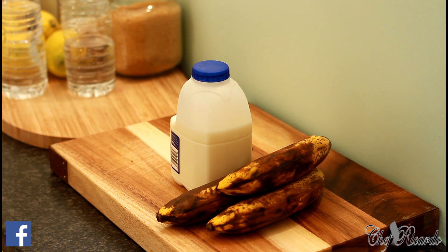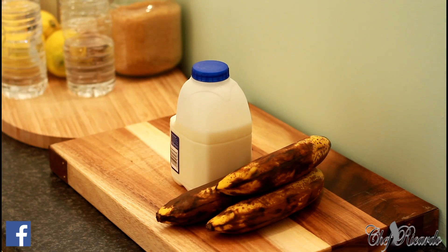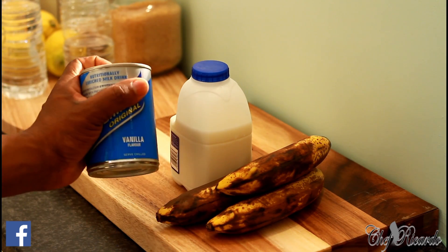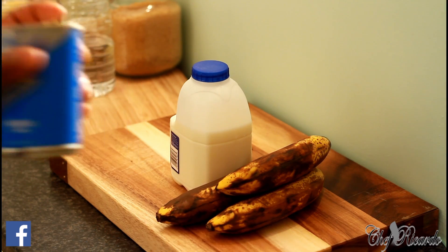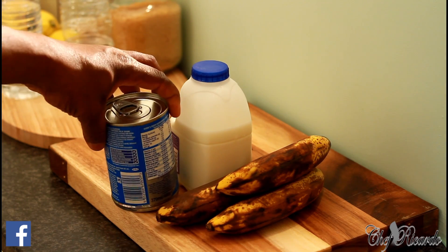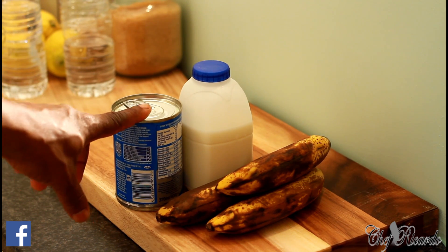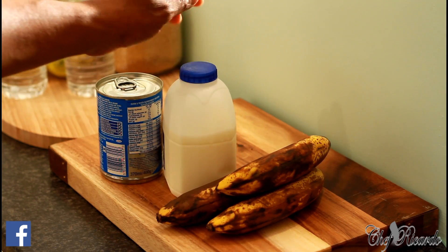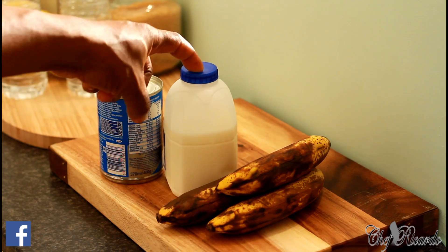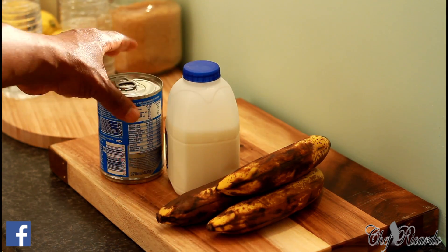Two things I want to say: you can use ice cream, or you can use this drink — vanilla flavor nutriment, original flavor. You can get this anywhere in the world. In Jamaica we call this one the supple drink. I also have some milk here — I'm using the blue top milk. This milk is even better if you want to put on weight.